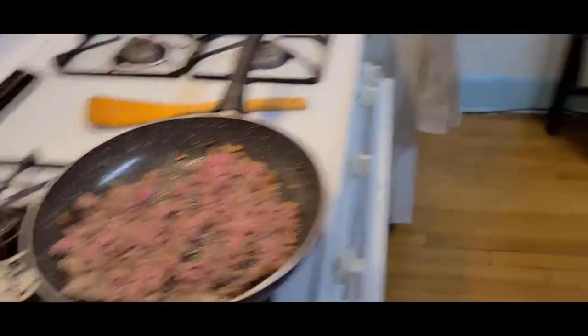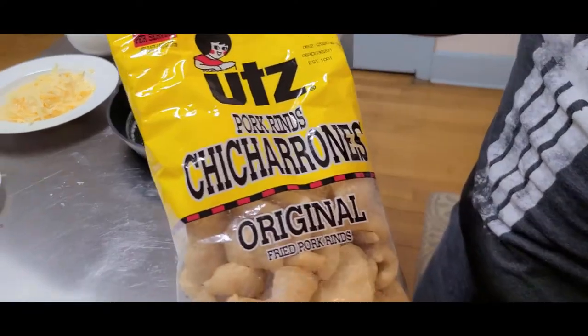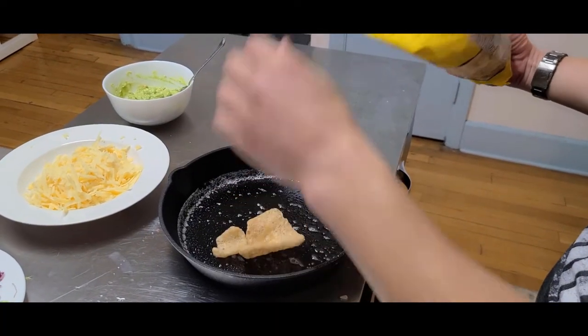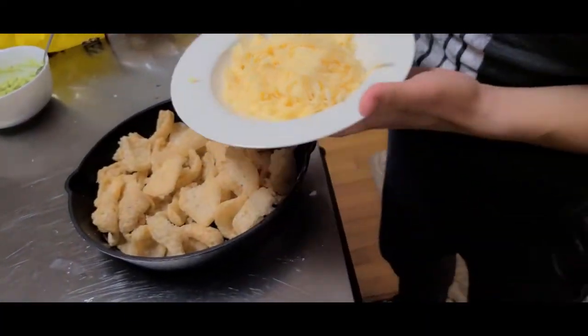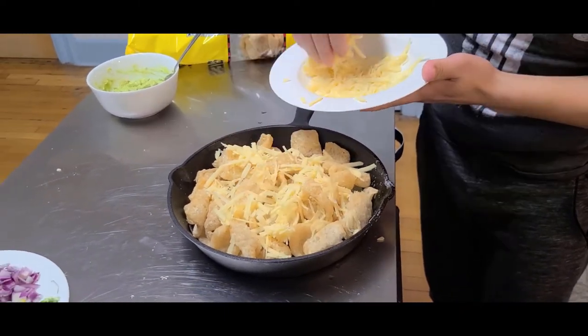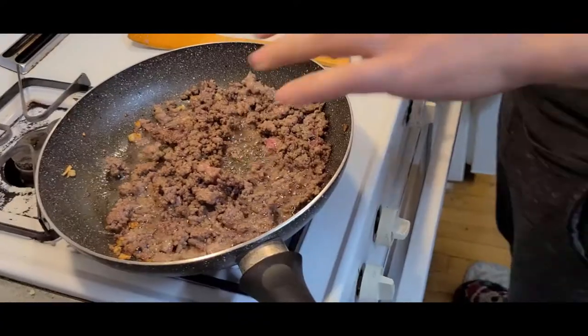While the meat is cooking, for our nachos instead of chips or tortilla chips we're gonna use some chicharrones — pork rinds. This will keep our carb content way down. About half a bag of these, we can sprinkle on our cheese and spread them out evenly.